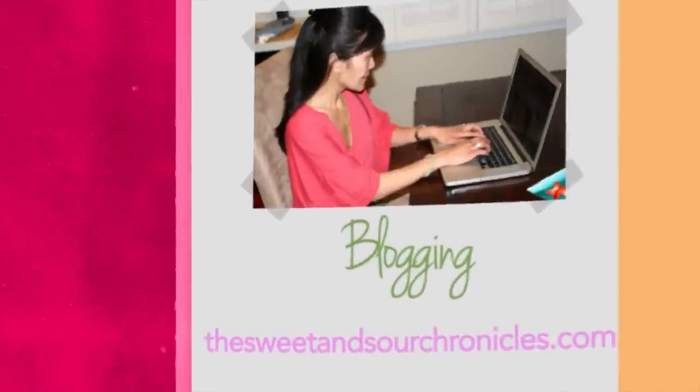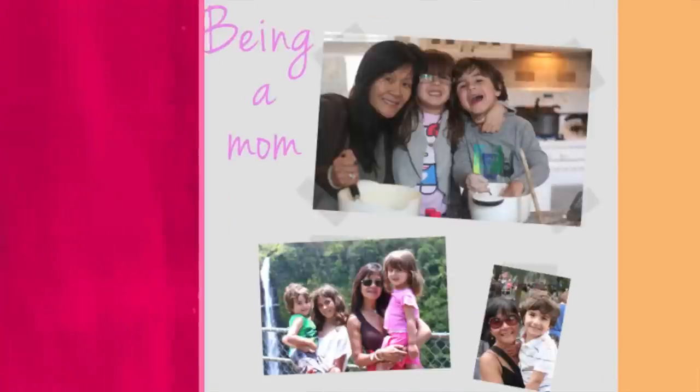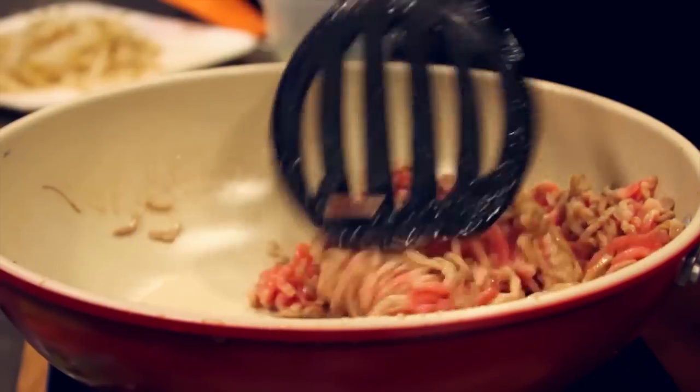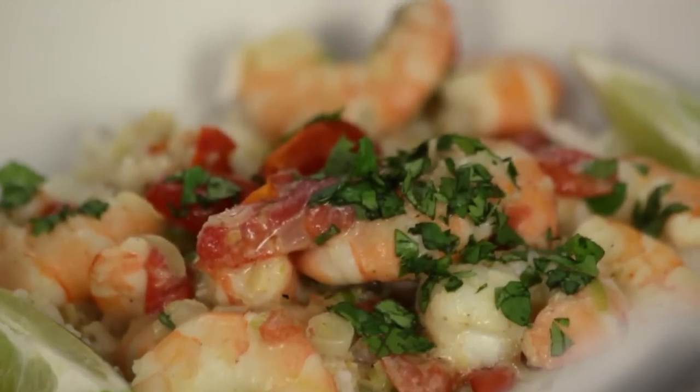I'm Katie Chen. I'm a food blogger, a cookbook author, and a working mom. My cooking videos are all about fast, fresh, and fabulous Asian recipes that anyone can make at home.